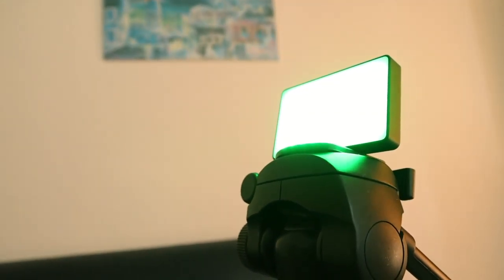Even before turning the light on it already feels like a high-end product. The RGB mini light has color temperatures ranging from 1,000 up to 10,000 Kelvins and provides over 16 million hues of light. For most people that doesn't mean much, but for the size of this little light it is very bright and you can get pretty much any color from it.